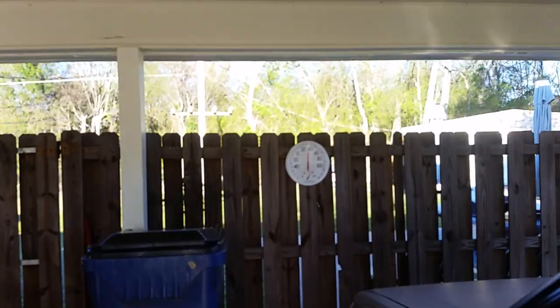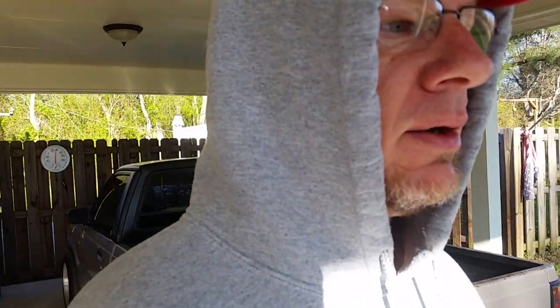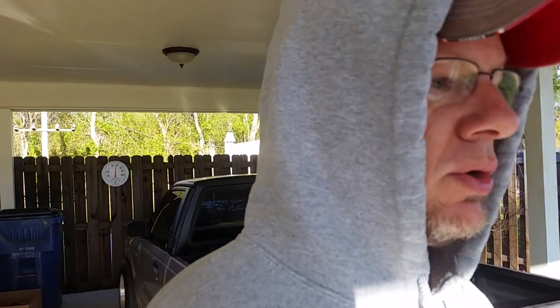Good morning, let's call today Weber Wednesday. It's early morning, just had a cup of coffee. It's about 35 degrees out here, and a lot of you guys are having trouble with your carburetor, saying these trucks are cold natured. So I wanted to show you what I did with the choke to make it really not so cold natured.